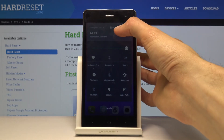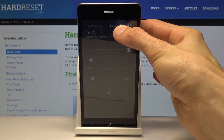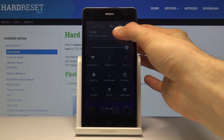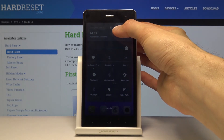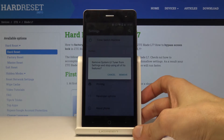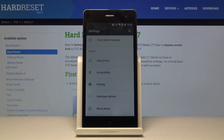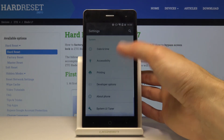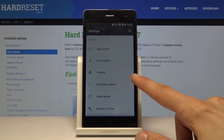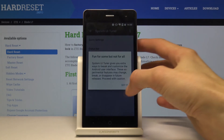To enable it, pull down the notification panel and hold the gear icon until it starts spinning. Once it's spinning, let go. For me it's asking if I want to remove it, but for you it should say that System UI Tuner has been enabled. I'll tap Cancel here so I don't have to redo it. At the bottom of the main Settings page you'll find System UI Tuner — tap on it.